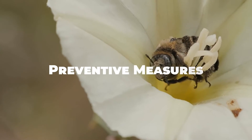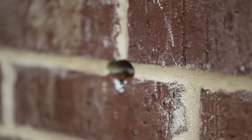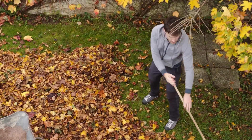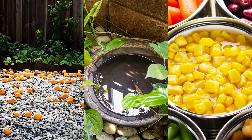To prevent future bee infestations, consider implementing the following preventive measures. Regularly inspect your property for signs of bee activity such as buzzing sounds, bee swarms, or visible hives. Keep outdoor areas clean and free of debris that may attract bees, such as fallen fruit, standing water, or open food containers.